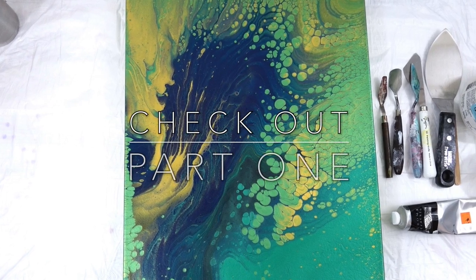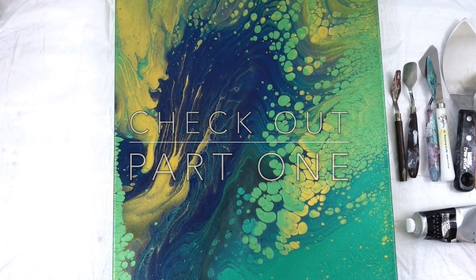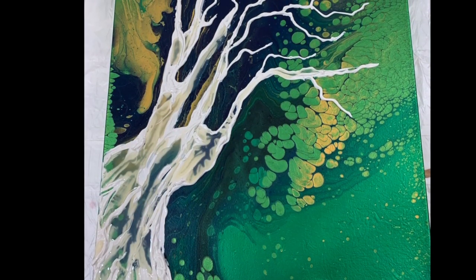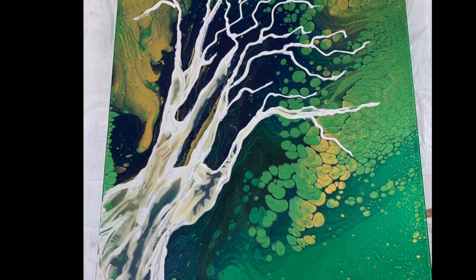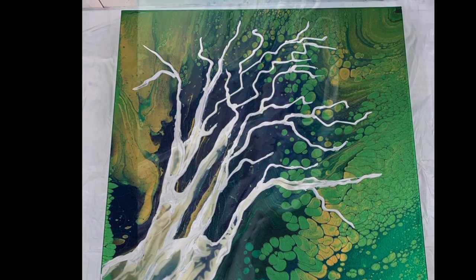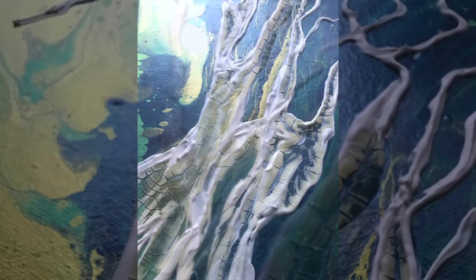Hello everybody! Be sure to check out part one of this tree series where I took this beautiful canvas and painted modeling paste and crackle paste over it and got this gorgeous result.